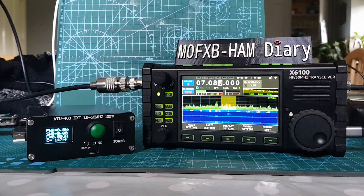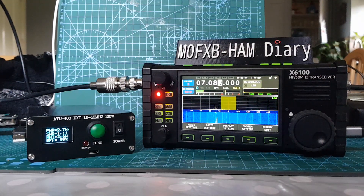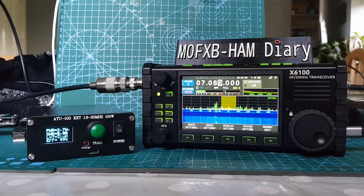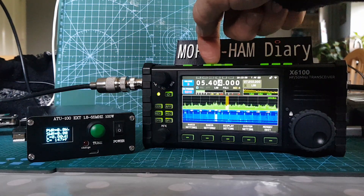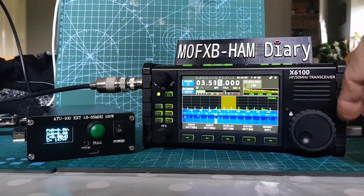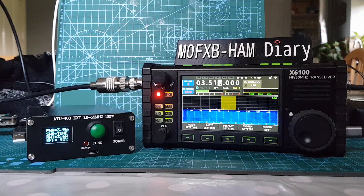It's kicking out 2.8 watts. Now what is my power? It says 5 here. There you go — and let's put it on to 80 meters. No one about, and it's tuning, and that's showing nearer 5 watts.